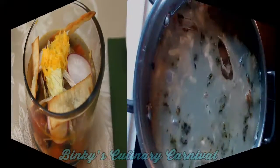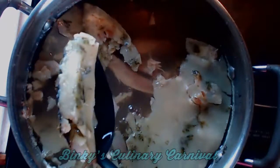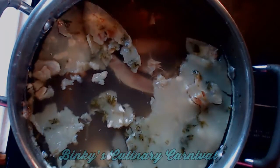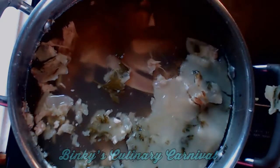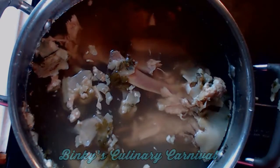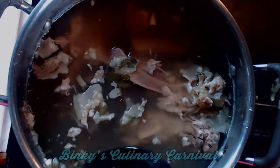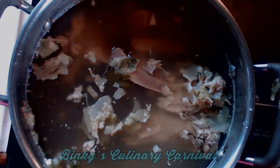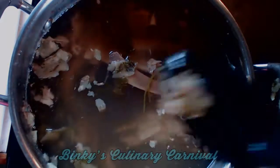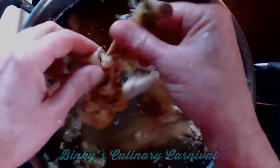Now the first thing you're going to want to do is your stock. You just put all of your bones and meat in a large stock pot, cover that with water. Then you're going to add some carrot and celery and onion, parsley if you'd like. You want to cook that for about two hours and then cool it off.